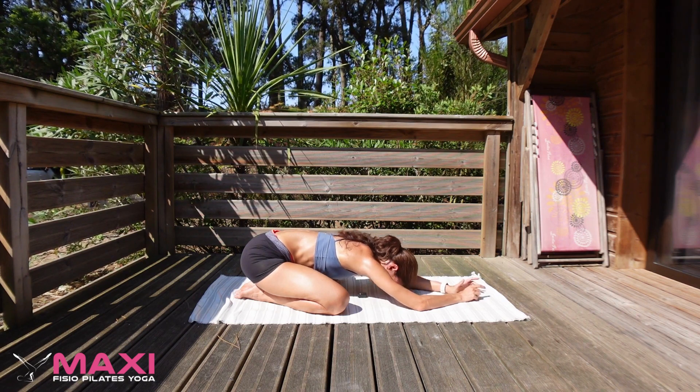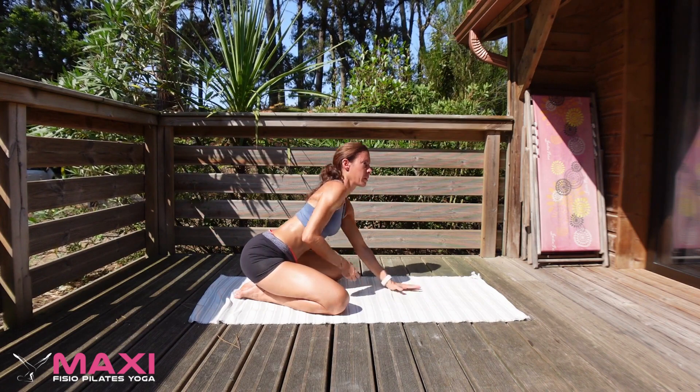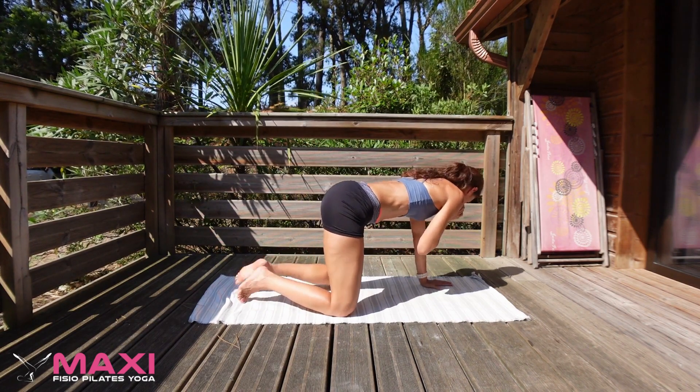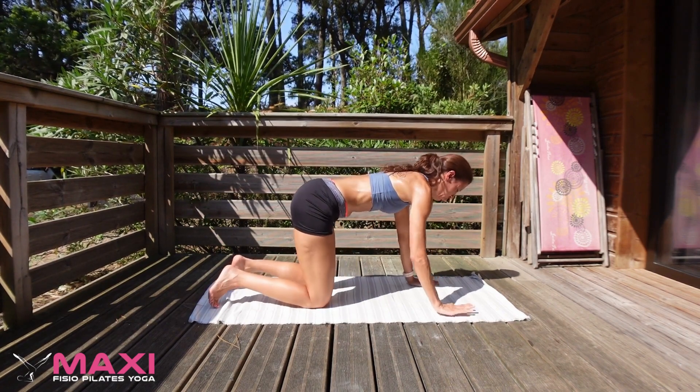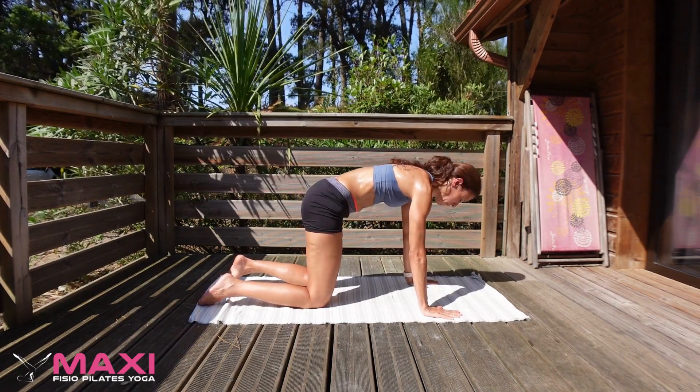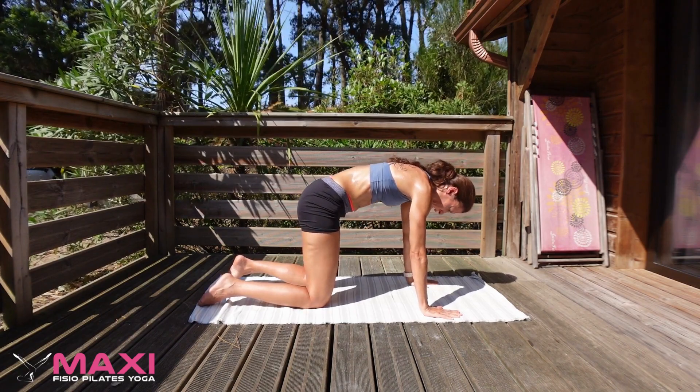As you complete the next exhale, let's come to four limbs for Cat and Cow stretch. Inhale for Cow, exhale for Cat.